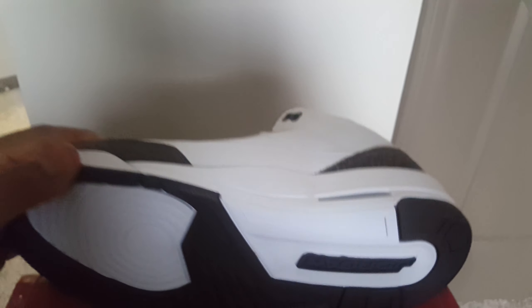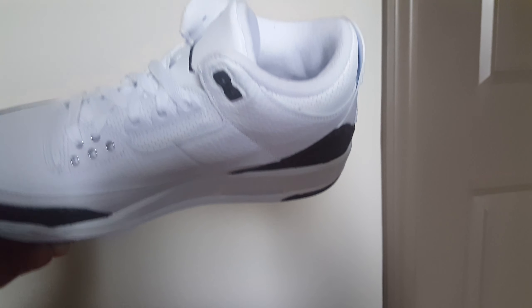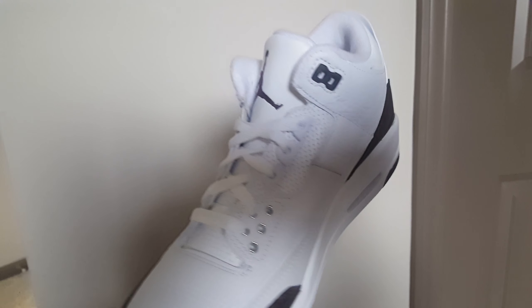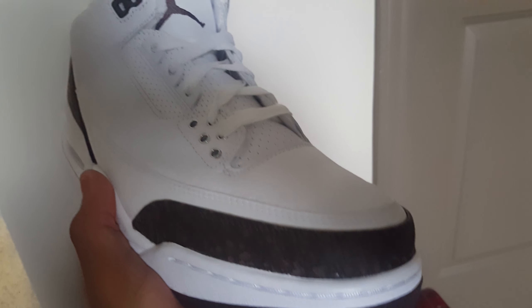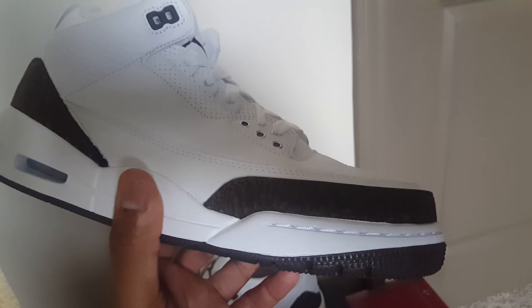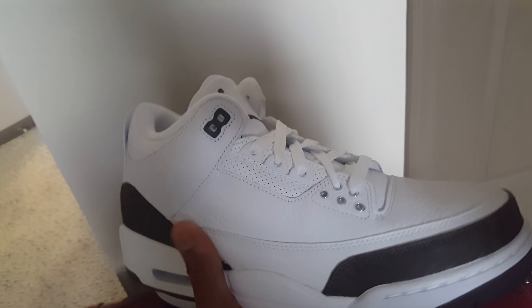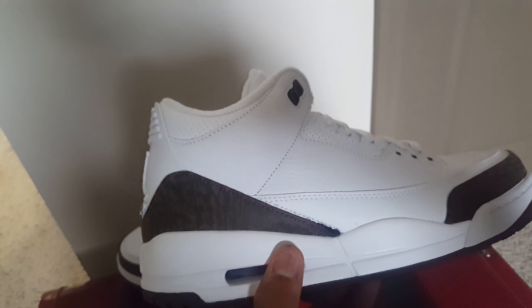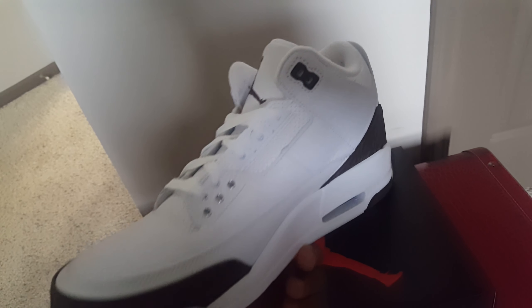Let's take a look at these shoes. These are your Air Jordan 3 Mochas. As you can see here, you've got your elephant print with your mocha colorway right there. The leather — I would say it's not bad at all, about average. It's not the leather you're seeing on those Air Jordan 1 Spider-Mans or your Rookie of the Years.